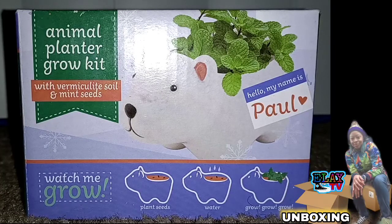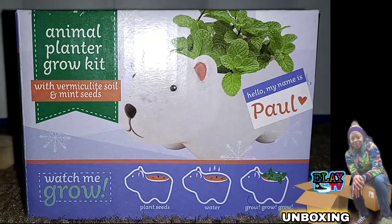Testing, one two three. Today, boys and girls, ladies and gentlemen, aliens, animals — I will be unboxing, or should I say unearthing, an animal planter grow kit.